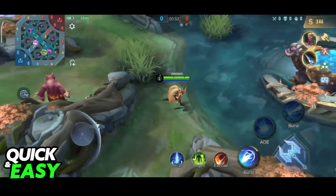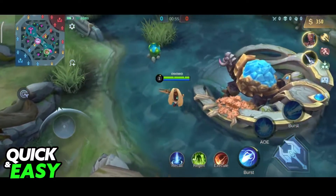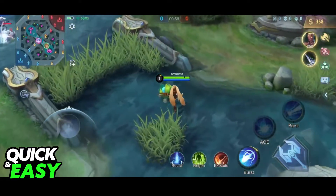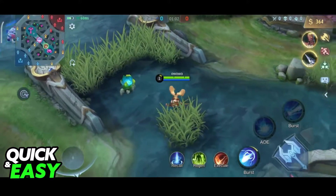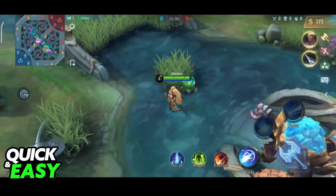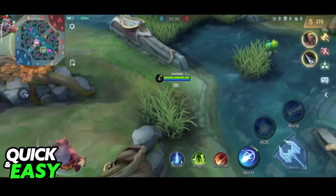Even though some apps like Octopus might help you by letting you map specific controller keys to actions on your phone, Octopus was banned from Mobile Legends and it will not work. So sadly, as of today, it is impossible to play Mobile Legends with a controller.